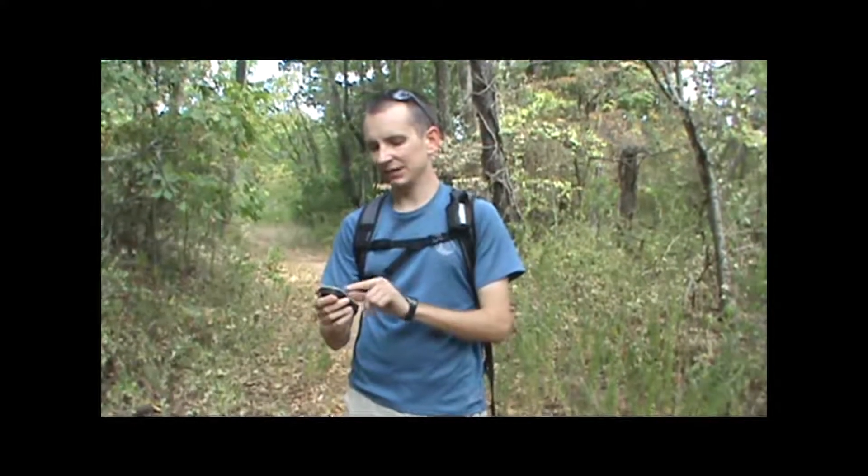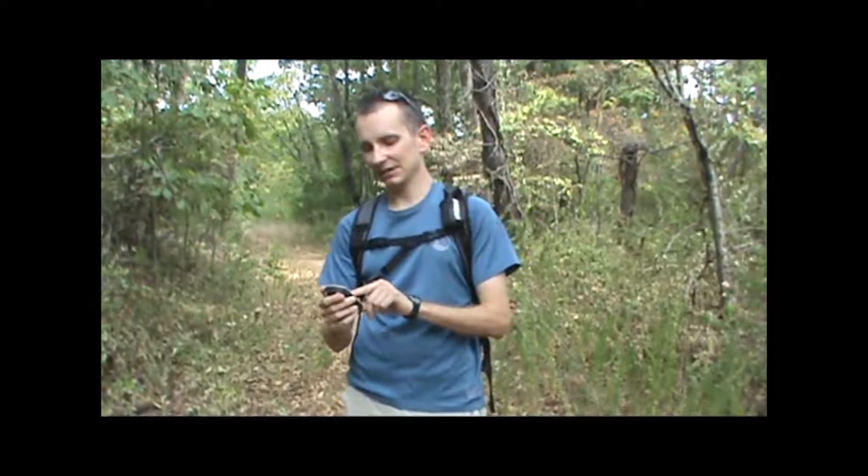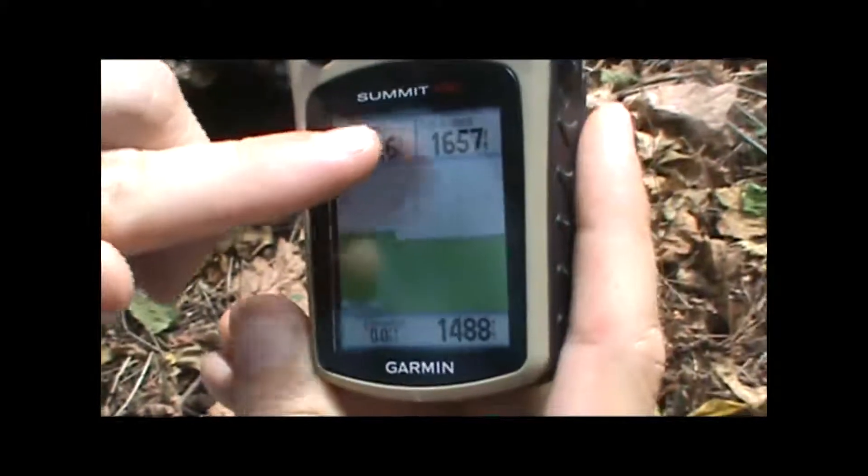What we've got here is a couple of data fields at the top that we can customize. In this case, I currently have it set to a barometer and total ascent, but I can change those to other pieces of information if I want to.